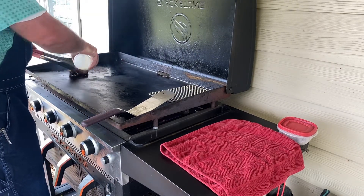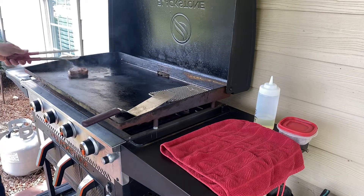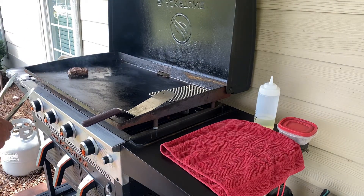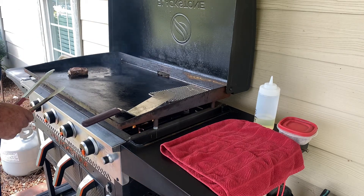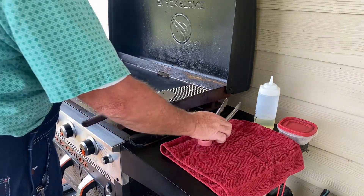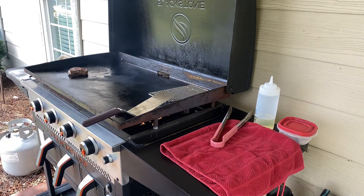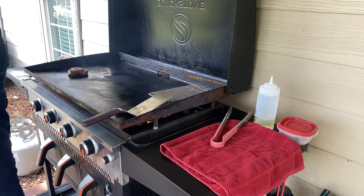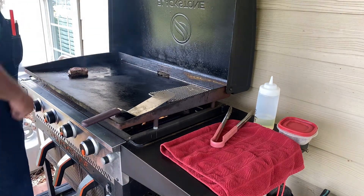I'm going to add just a little bit more oil up in there. We got a little bit of wind blowing today on a Sunday morning, so it's affecting our heat a little bit. But that's part of cooking, part of the adventure of cooking, especially outside — you've got the elements going. And I really enjoy that. We're going to let this here sear for a little bit, and then we're going to put it over here.